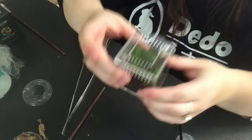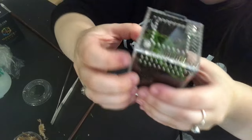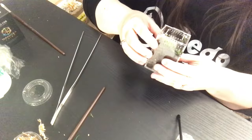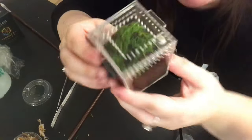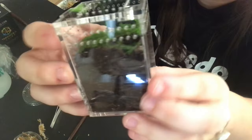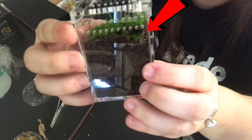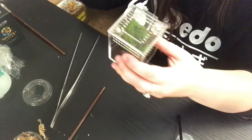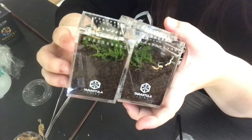Oh, there we go — that was scary but he's in there! I don't know where he went... three days later... where did you go... many months later... I actually can't find it... two thousand years later... oh, there it is! You can see him crawling around right there. He scared me — I thought he ran. There is my Cyriopagopus leetzi.